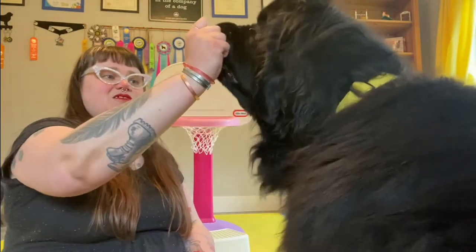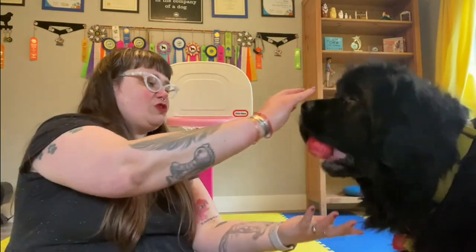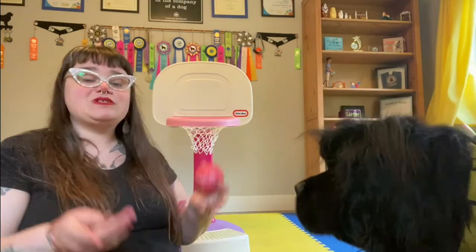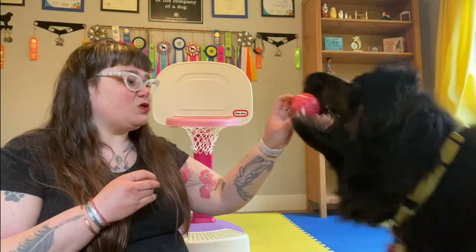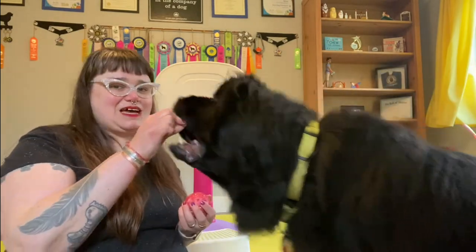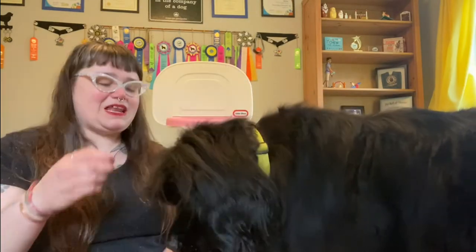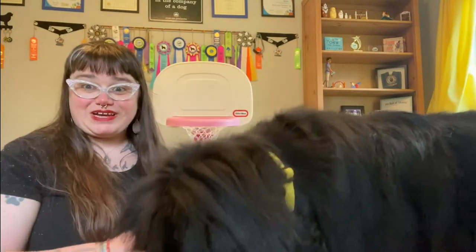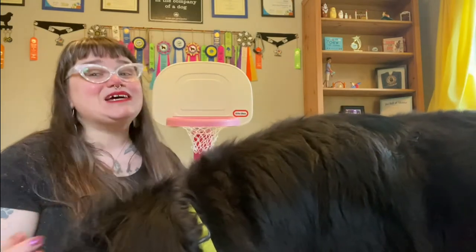Drop. Good. Very quickly, you can start to phase out the treat on their nose. Make sure you give your dog a treat when they do drop it. Hold. Drop. Nice. We don't have to ask for a long hold here — we don't need a lot of that to do the trick. So that's the basics for teaching your dog to hold and to drop, and now we're ready to play some basketball.